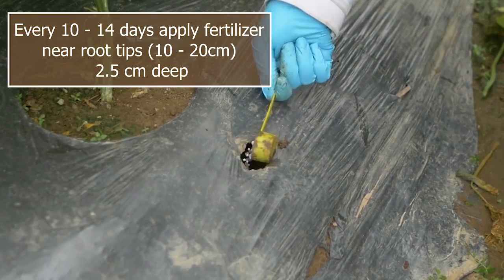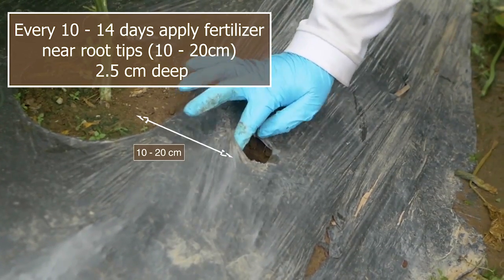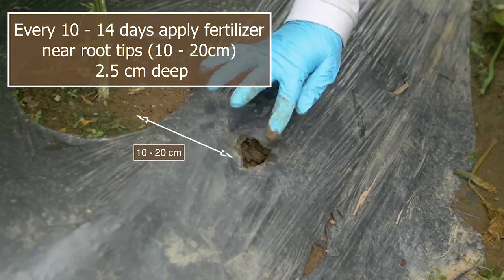Apply fertilizers regularly in small quantities at the tip of the root. Follow the recommendations provided in our Cucumber Crop Guide.